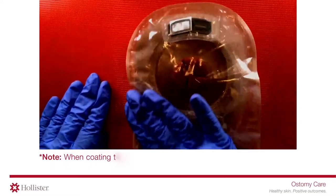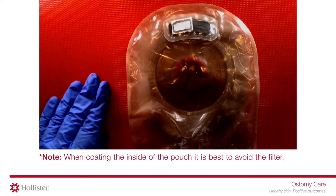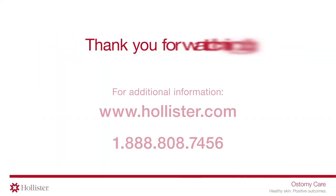When coating the inside of the pouch, it is best to avoid the filter. Thank you for watching.